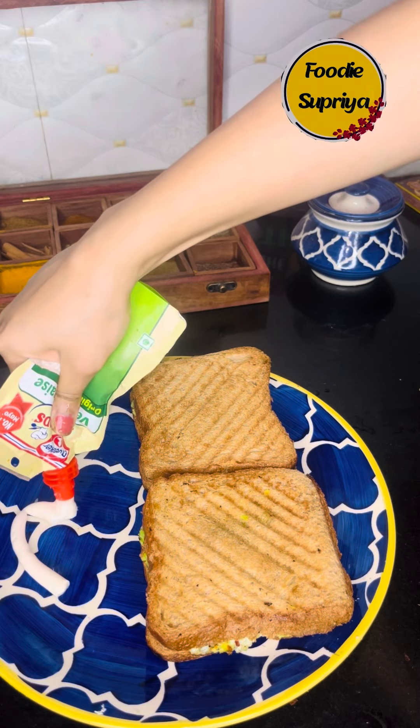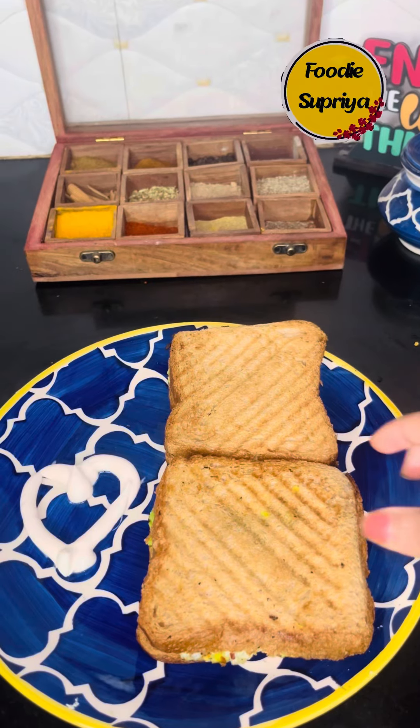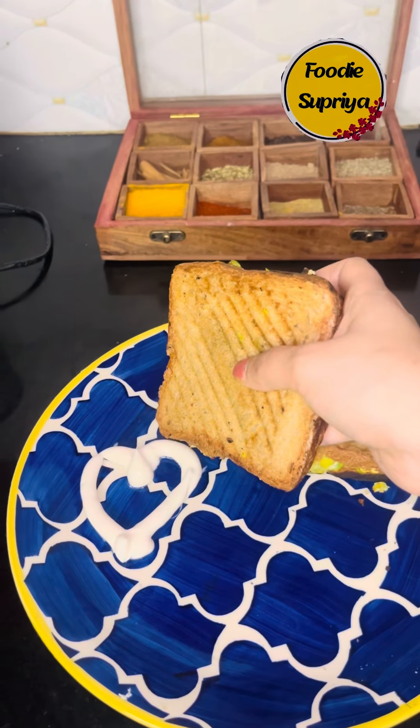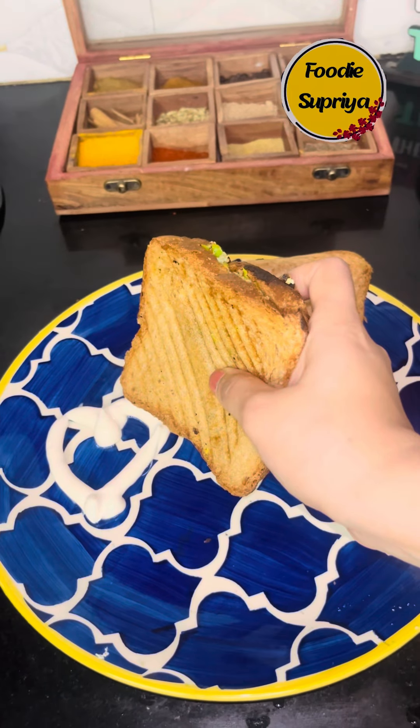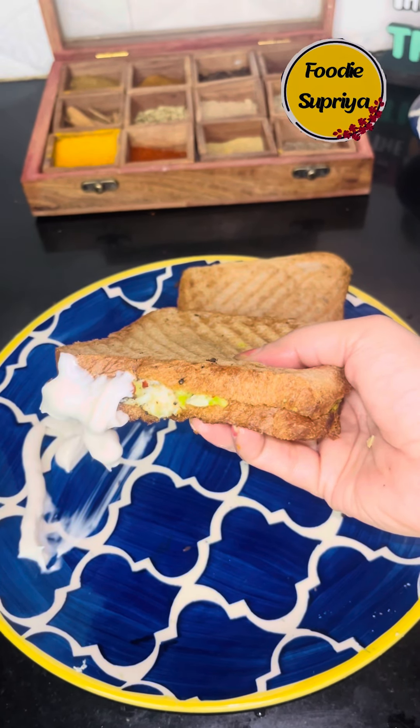Don't forget to share this with your loved ones — I am sure they will like it too. I love to have this in my breakfast and dinner as well. Do try this recipe and let me know if you like it or not, and don't forget to subscribe!